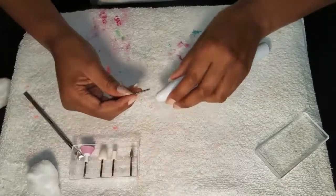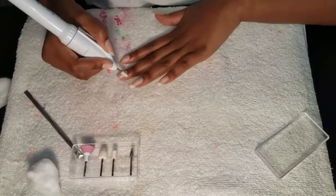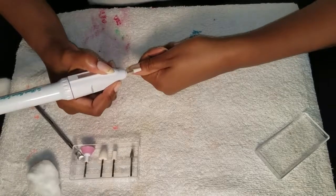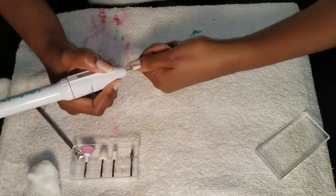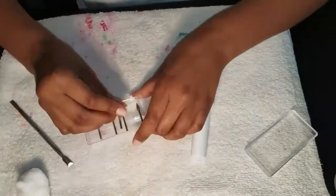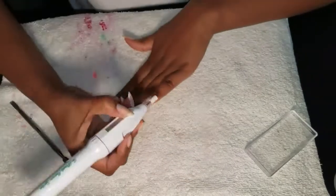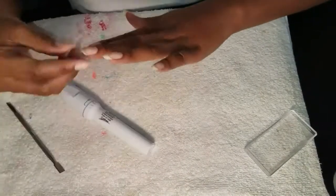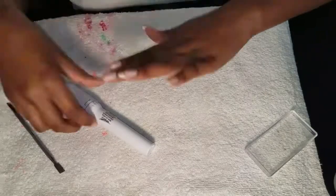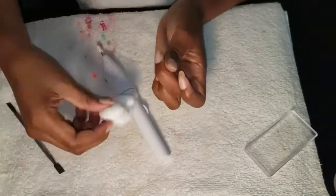After I use the metal cuticle bit, I use the smaller, skinnier nail shaper bit and go over my cuticles one more time for neatness and safety. Then I take the thicker shaper buffer bit and use this to buff my nails — it gets the job done just like a manual handheld buffer.